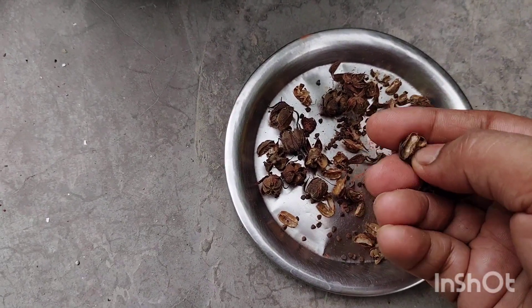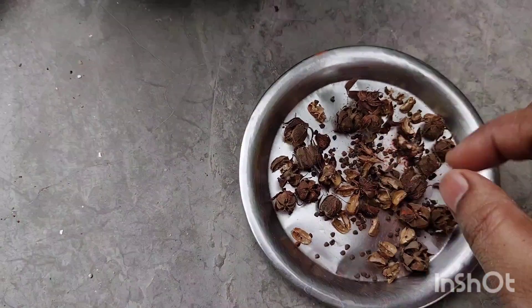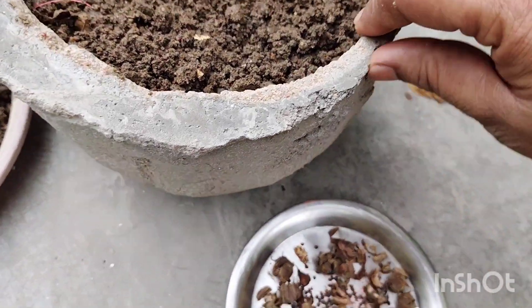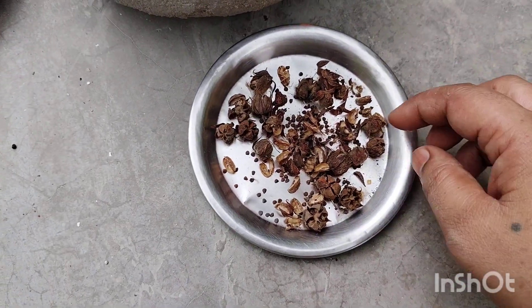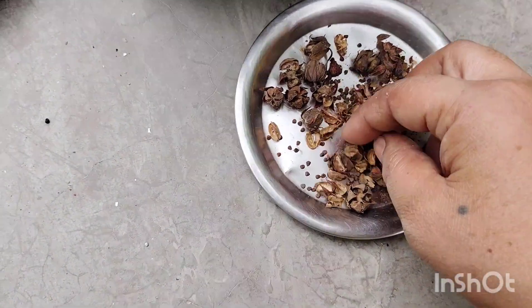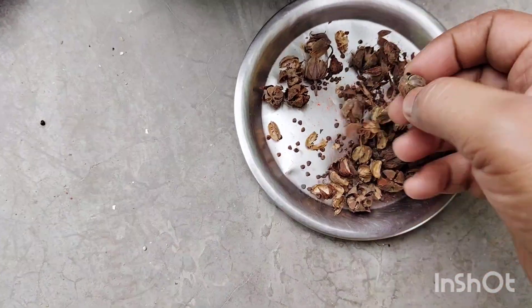It has a seed pod with a flower shape. The seed color is distinctive. In the next season, the seed will germinate.